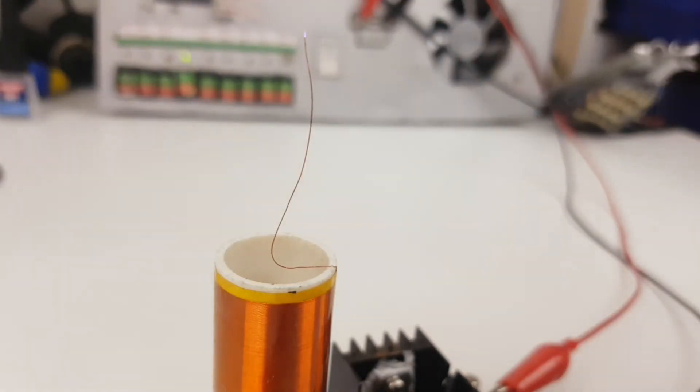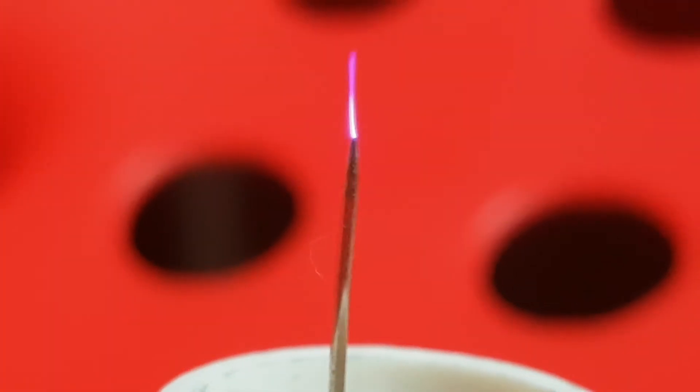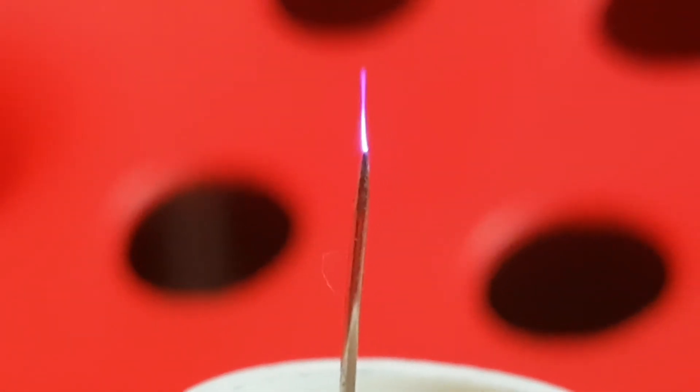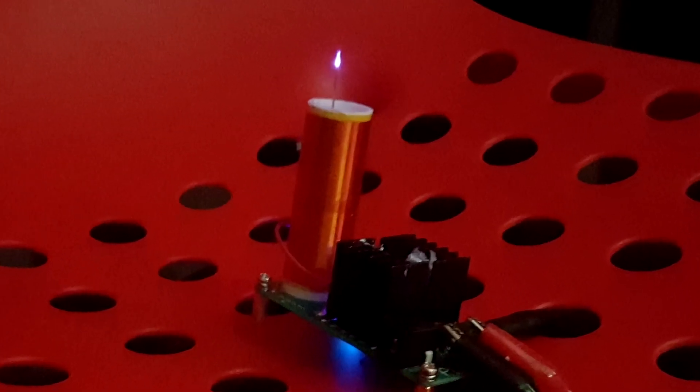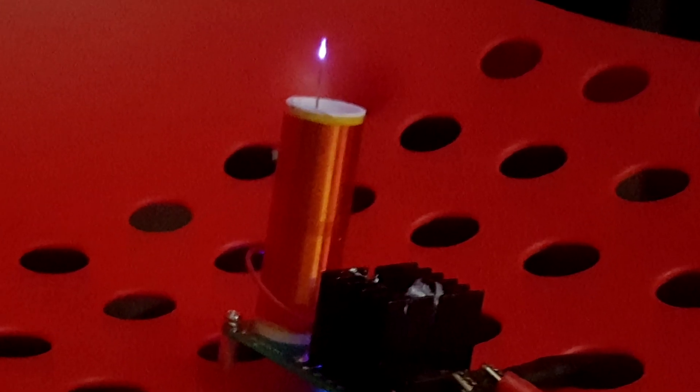So cool! Okay, not so much. But it's way cooler in the dark and it was pretty awesome to build. I think it's definitely worth the money. I would love to hear what you think about it. Let me know in the comments. Also, please like and subscribe, and I will see you next weekend with another project.